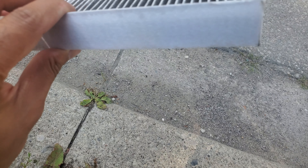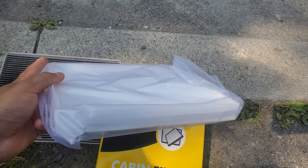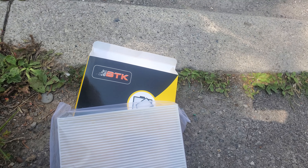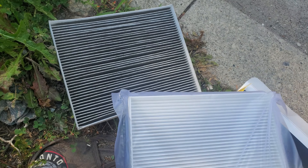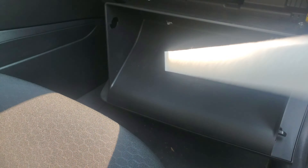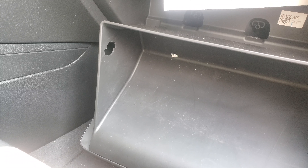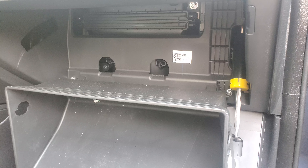That's the OEM original cabin air filter. Now we're going to open the replacement air filter — here it is. There's another arrow on it: airflow, airflow, airflow — pretty much the same. All right, let's pop this in. I'm assuming the arrows point downwards.